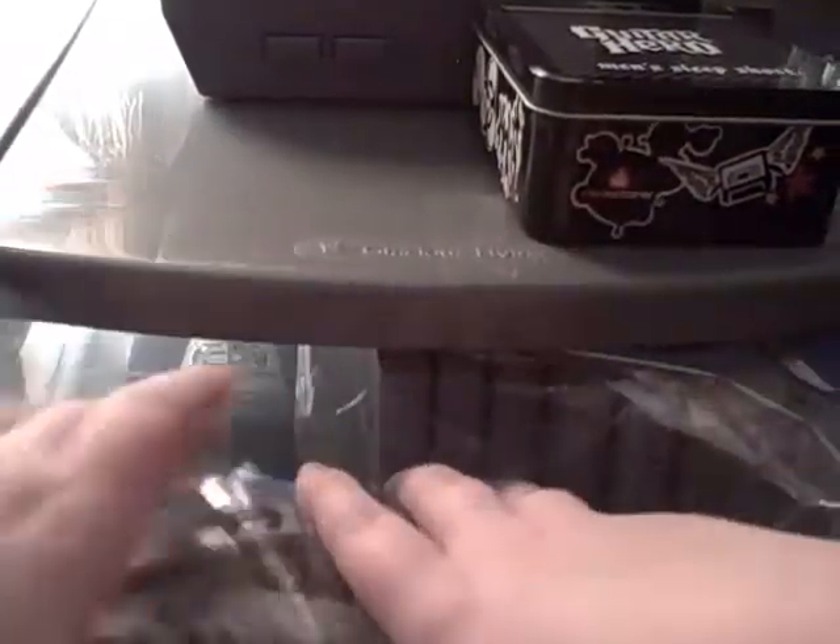I also have Spider-Man, Pokemon, Donkey Kong, Mickey's Speedway USA, Beetle Adventure Racing, GoldenEye, Double 07, another copy of Donkey Kong, and Mario Party. Keep in mind one of my Donkey Kongs is broken — that's why I have the two.